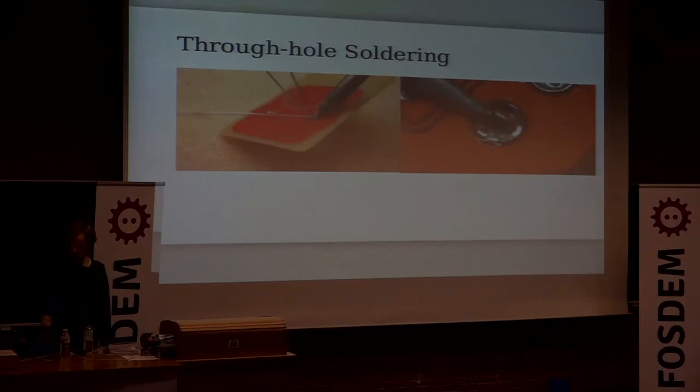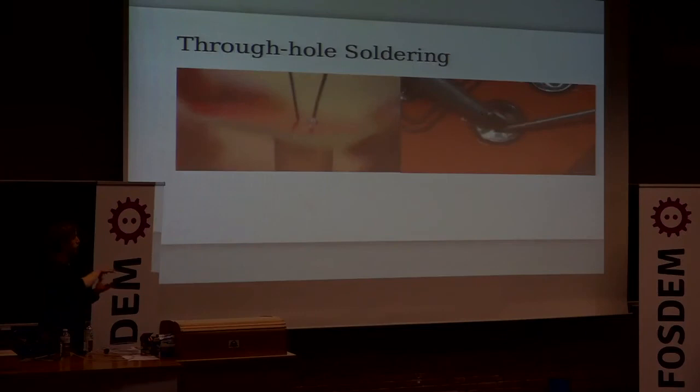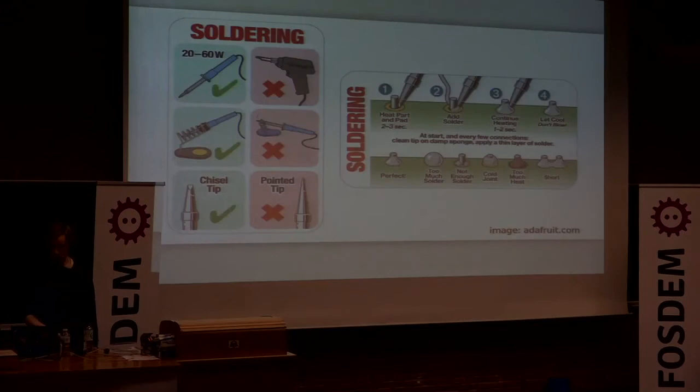For through-hole soldering, or any kind of soldering really, the crux of it is that you want to get heat into the two bits of metal you want to join. You put your soldering iron onto the pin and the pad on the PCB and then add solder to both. You want a soldering iron station, not a soldering gun — those are normally for plumbing. Stay away from really cheap stands where you lean your iron, because you'll probably burn yourself.